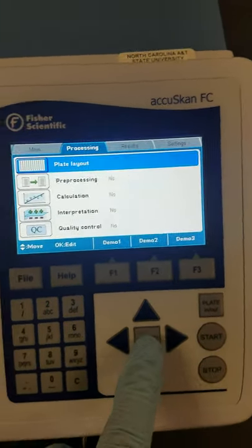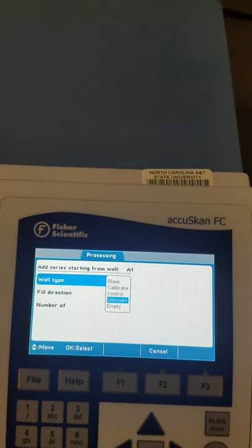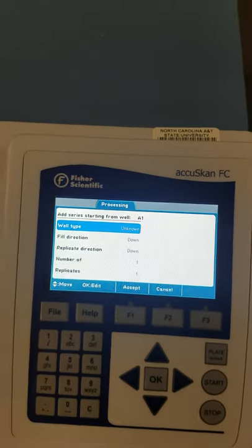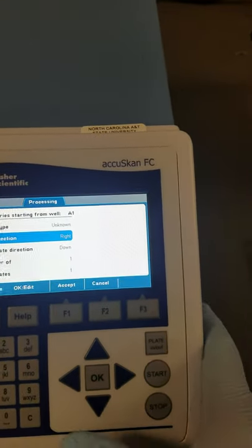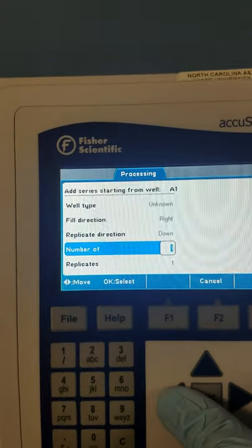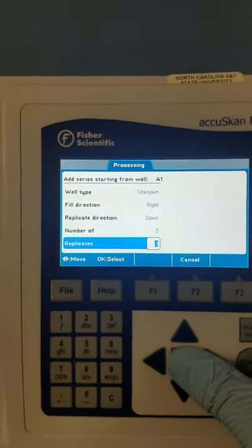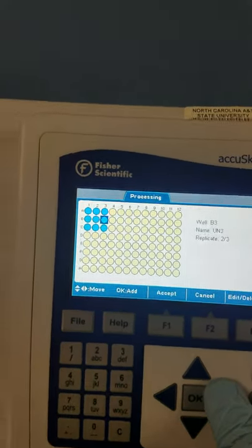Now the good stuff — we go to plate layout, and we want to set up our plate here exactly like we have it. It only has one type of variable, as far as I can tell. For now, we're just going to click on Unknown, and we want to have a fill direction to the right. We have three different types of samples, and we want three replicates going down of each one — so we want three for each one. You can also type in the numbers over here. Once you click Accept, you will see that you have your wells shown in blue.